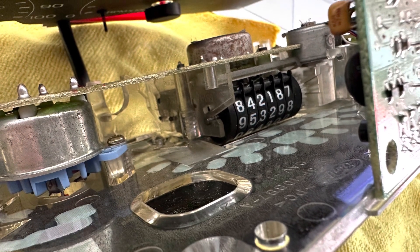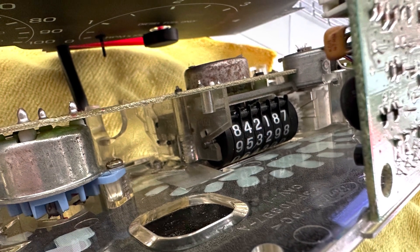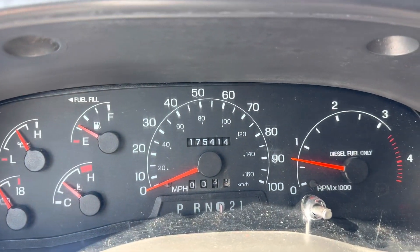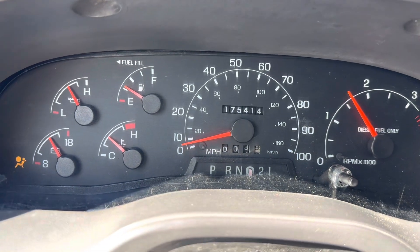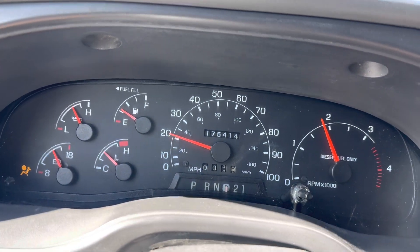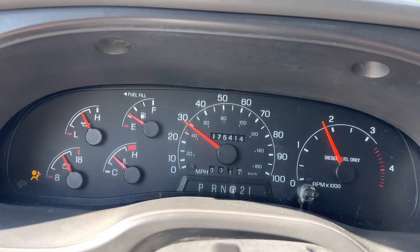I decided to break this video up into two different videos just because it became too long. The second video will show you how to repin and rewire everything you need to so that all the gauges and all the lights work in the proper spots, so look out for that one. Please hit share, subscribe, like, and comment - I try to answer everything as soon as I can. Thanks.